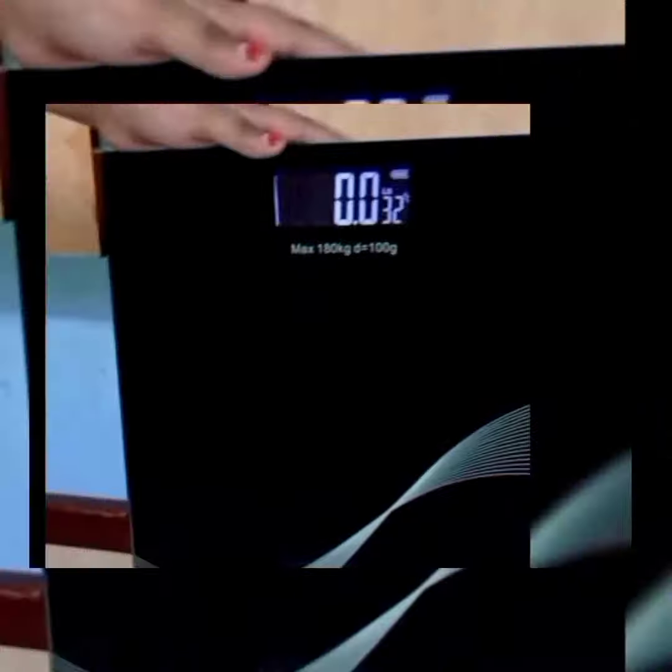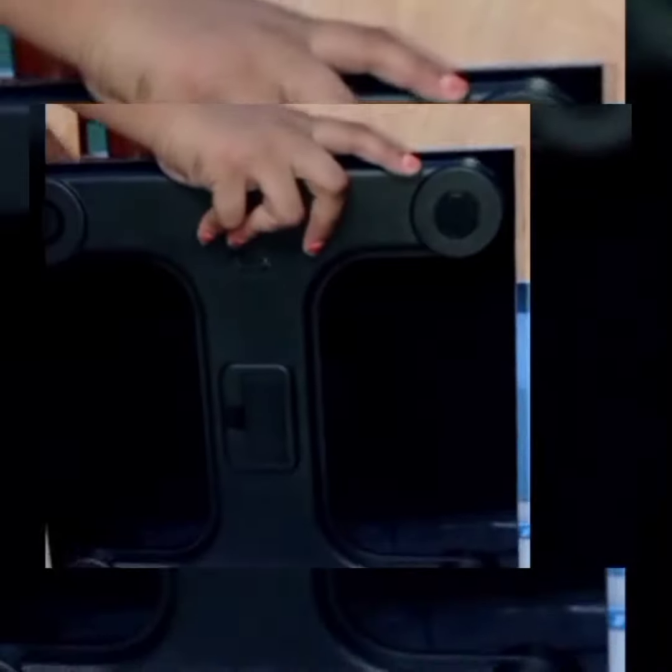If you want to talk about this machine, you can say that the back side is plastic. Next, we have a glass front. If you want to click the button, we will talk about the L.P. or G.V. specifications.